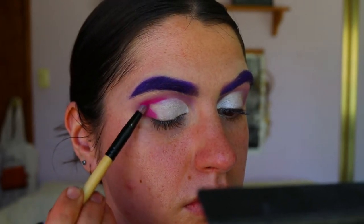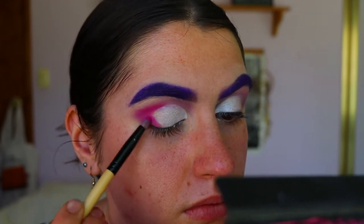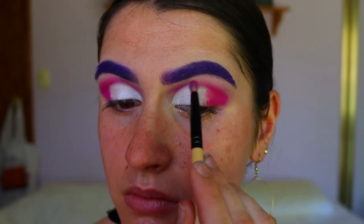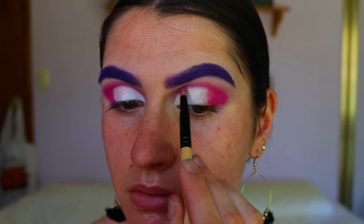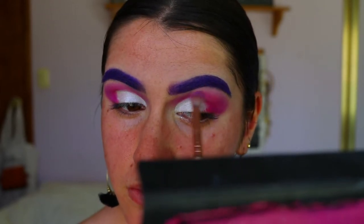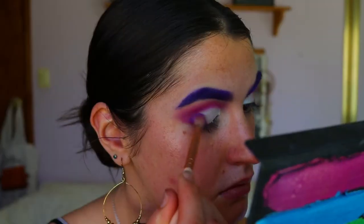Next I'm taking this beautiful magenta pink eyeshadow from the Pride palette on a pencil brush from Gloss and applying that from the outer corner all the way through the crease as well. This shadow is so beautiful and it complements the purple really well. Because it was quite stark and harsh, I went back in with my fluffy brush and some Wisteria to buff out the edges so there are no harsh lines.